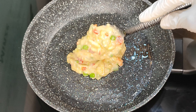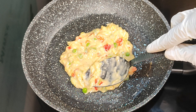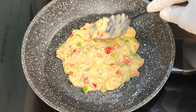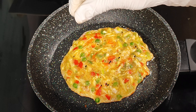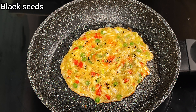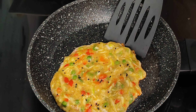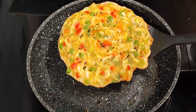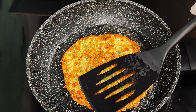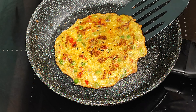I want to make round shapes, but you can make square shapes too. Add 1 tsp of black seeds. Cook on low heat until they are golden in color. Ready to serve!